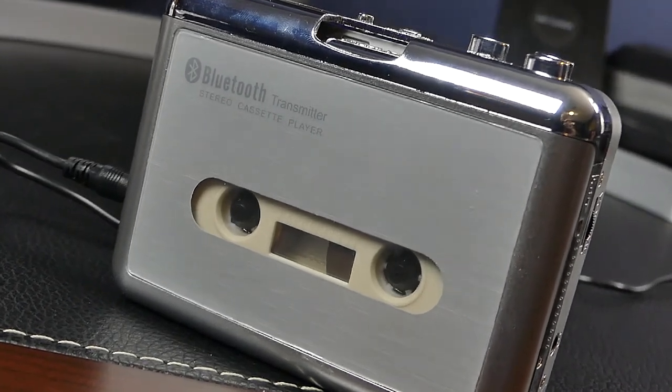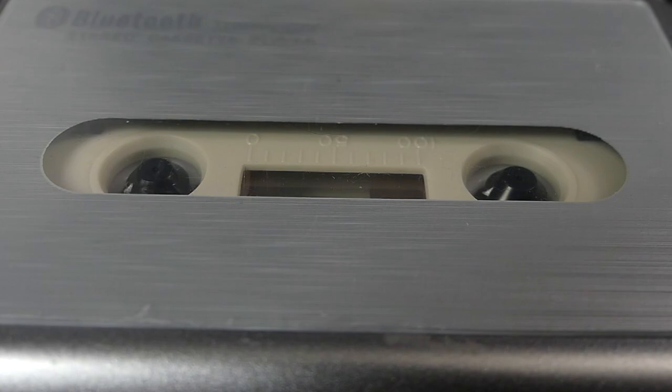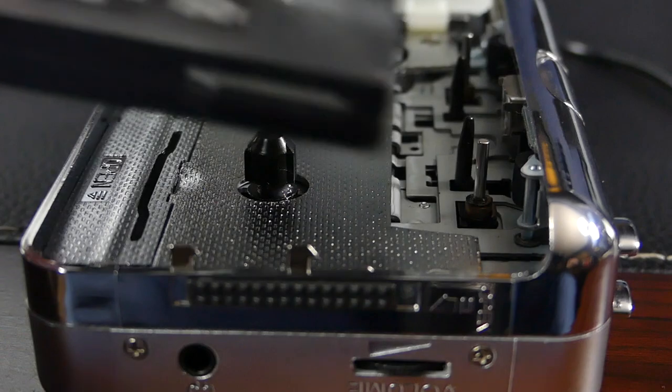So if you've been itching to get your old cassettes out again, or if you just want to take a trip down memory lane, this gadget can help. You can find more details about this model in the link below. Overall, it's a pretty simple gadget — it does exactly what you'd expect, and it works pretty well.